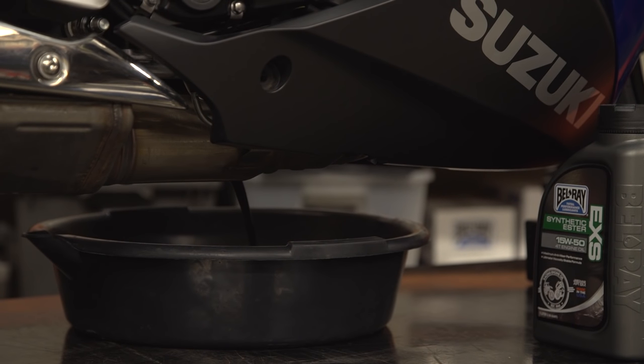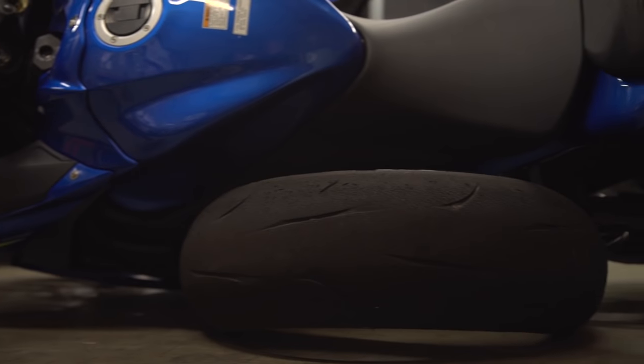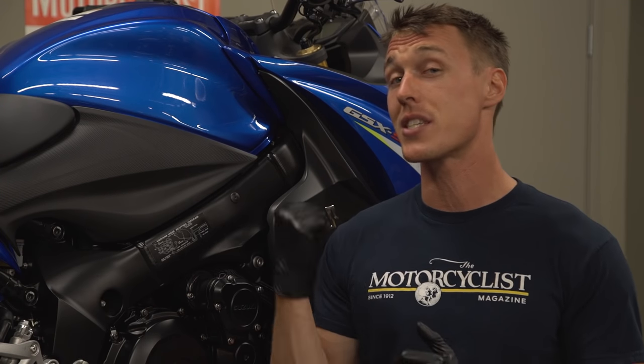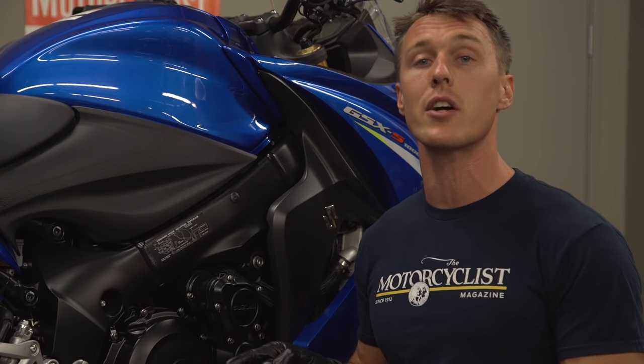The first thing you need to do is either drain your engine oil or carefully lay the bike down on the ground so that all the oil pools to the opposite side of the engine. Also, while it's not the case with this Suzuki or most bikes, if your radiator hose is integrated into the clutch cover, you're going to need to drain your cooling system before you remove the cover.